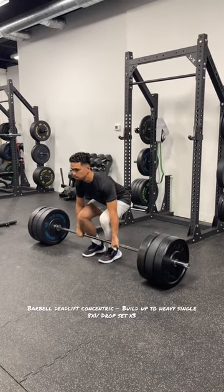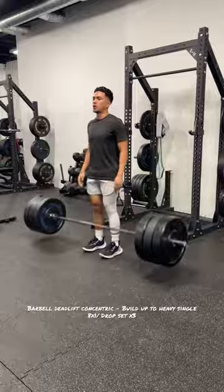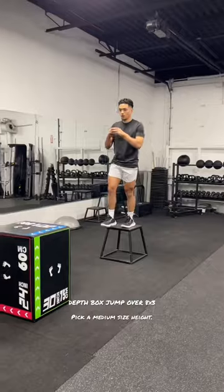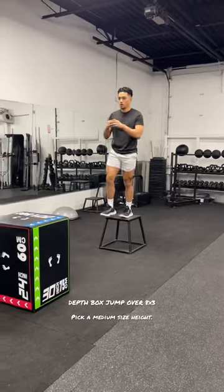You're going to rest for about a minute, then move on to this depth box jump, focusing on keeping your nervous system primed. Make sure you pick a medium-sized box — nothing too high that it'll tax you.